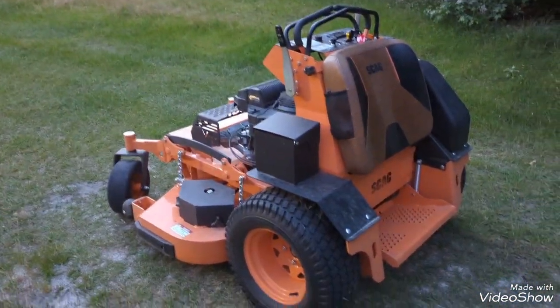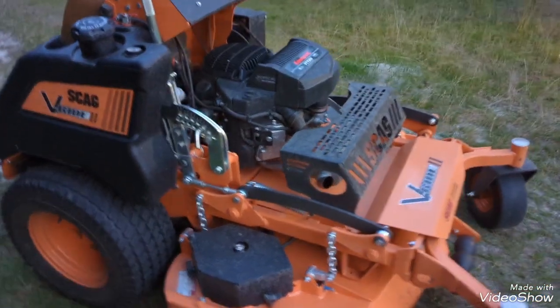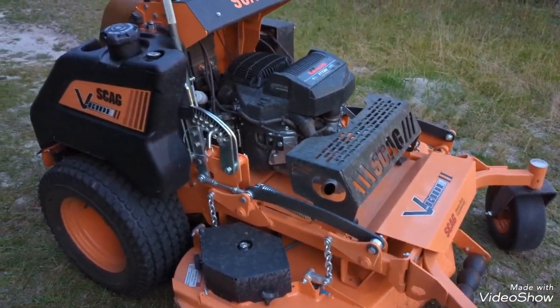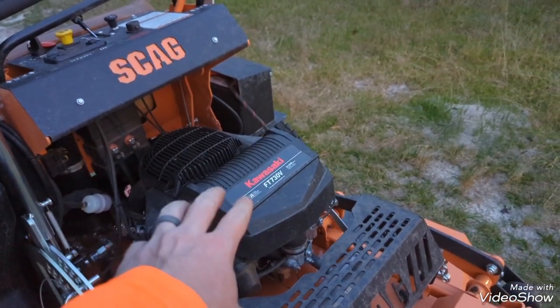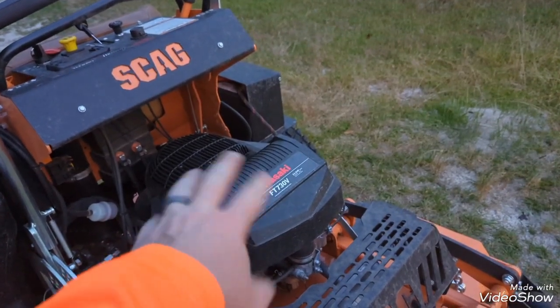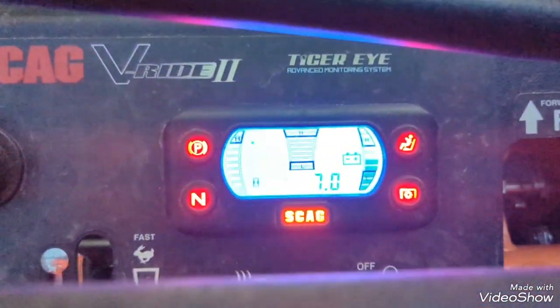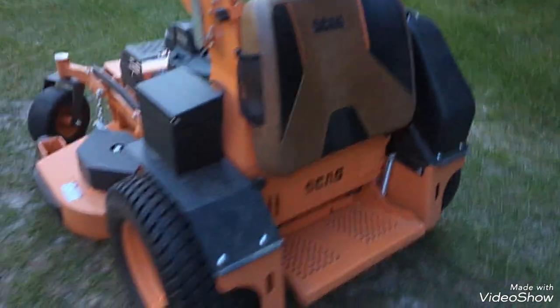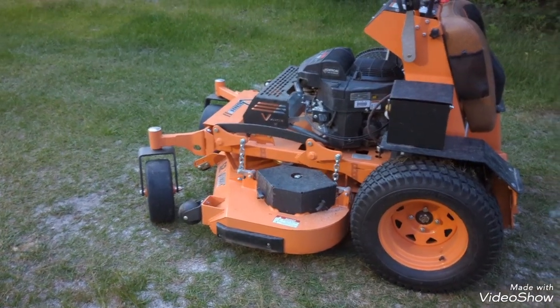What I'm going to get into now is a review. I bought a Scag VRide 2 - this is a 52-inch cut. It has the FT730 Kawasaki, the carbureted version, not the EFI. This one is rated for 24 horsepower whereas the EFI is rated for 26. I want to call this a five-hour review, but I've actually got seven hours on the mower - it had two-tenths of an hour on it when I got it.